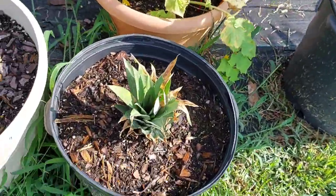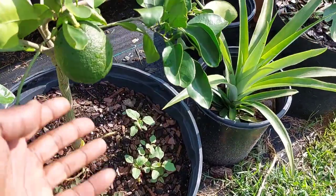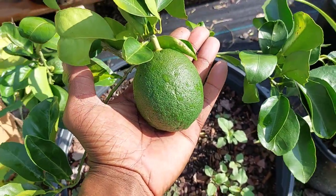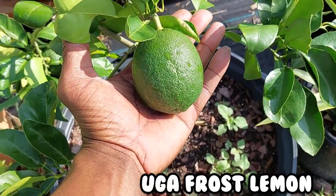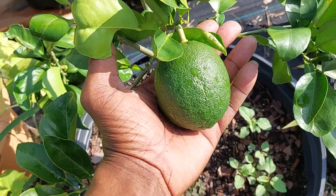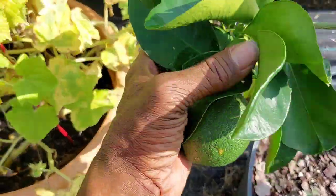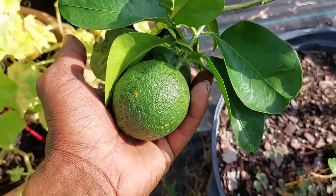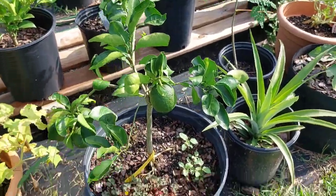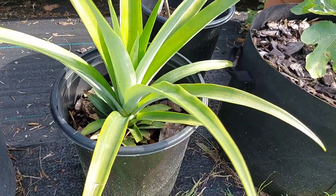This is a pineapple top I just put in there about a week ago. And look at this UGA Frost lemon — I have a big hand and I wear a large glove — this lemon is enormous. It was designed for my area and it's got three big fruits on this small tree. So proud of you.